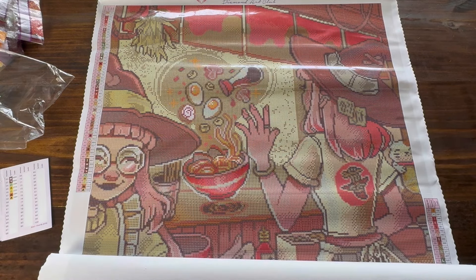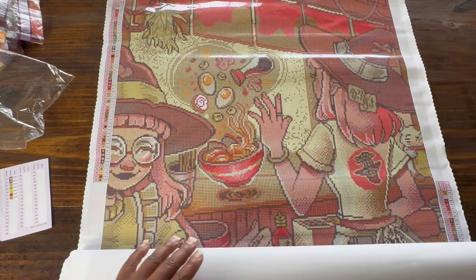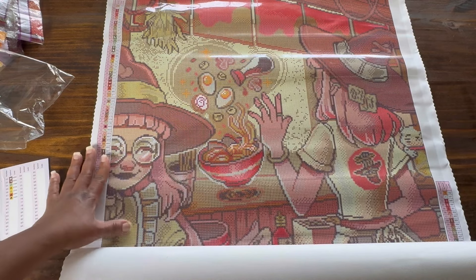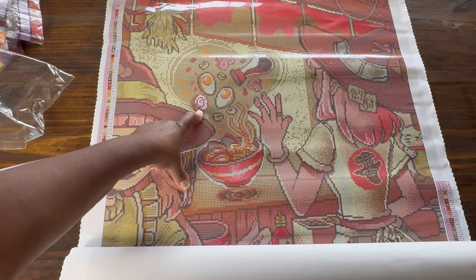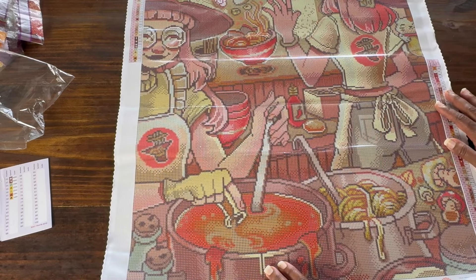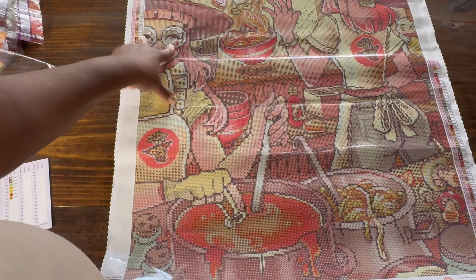And then we have our two ABs. The white AB is going to be the easiest one to see. I can already see it — it's in her glasses, it's the white. And it's the white in what I believe is the fish cake. If anybody knows, let me know in the comments. All I see right now is in her glasses and the fish cake.